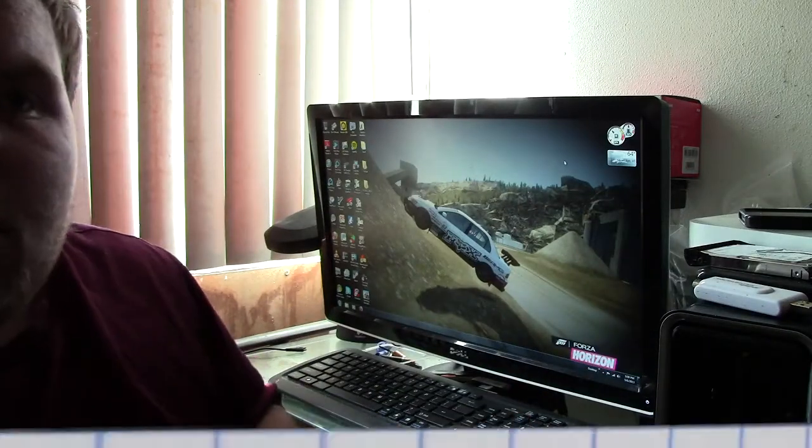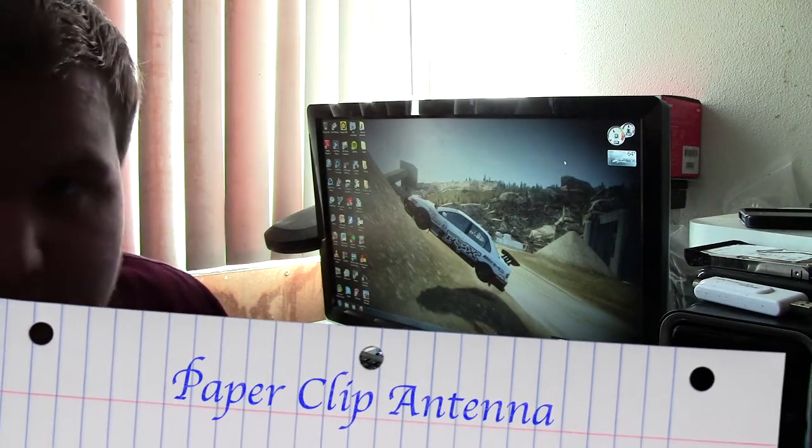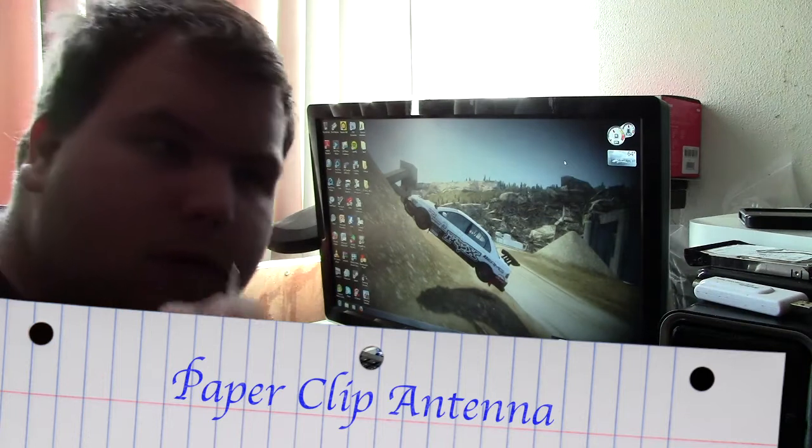Hey everyone, this is Angry Gamer Bowl. I found a video on YouTube about a paper clip as an antenna.